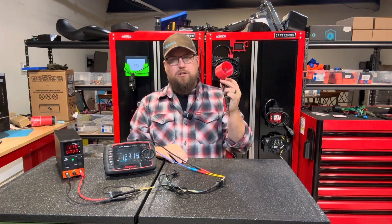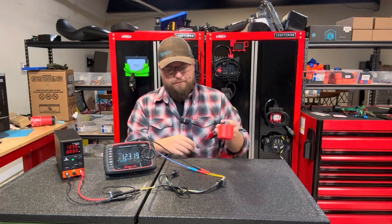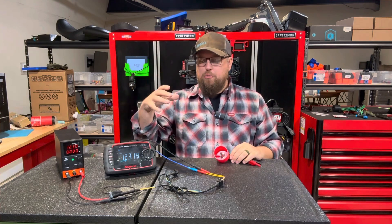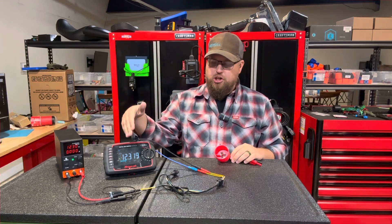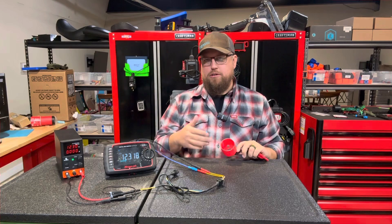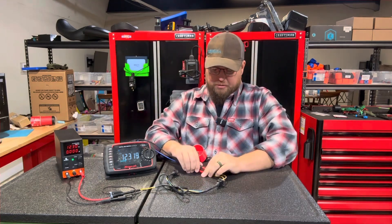So let's take a load test light — this is one that we offer; it uses an H11 bulb with some banana connectors on the end with a cover. Let's connect it in line. Theoretically, if we had only used our meter and saw this was good, we would have replaced the component and it still wouldn't have worked.